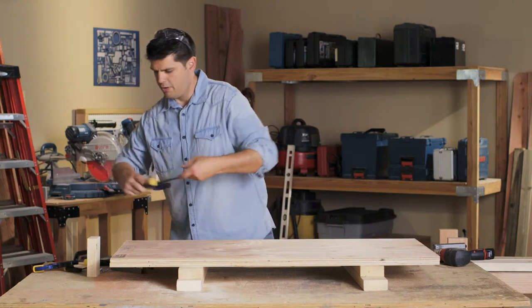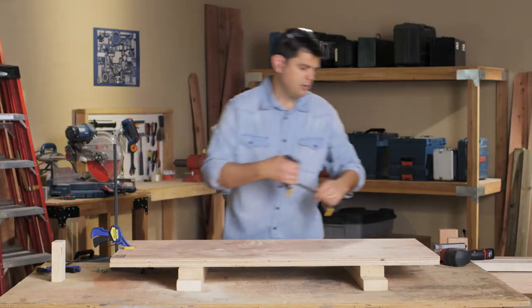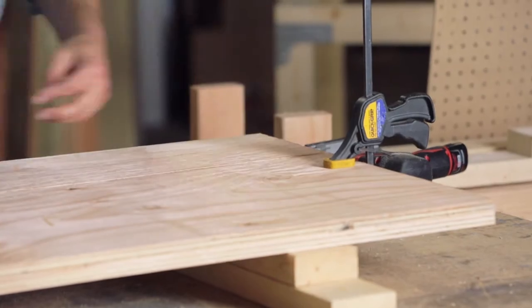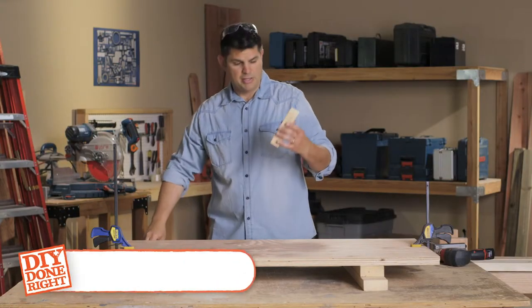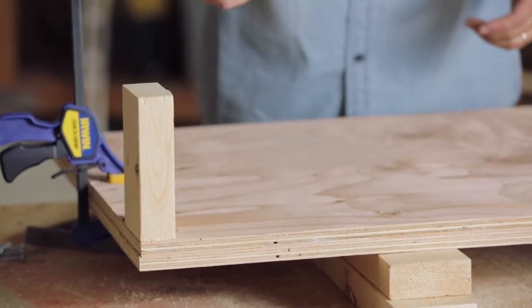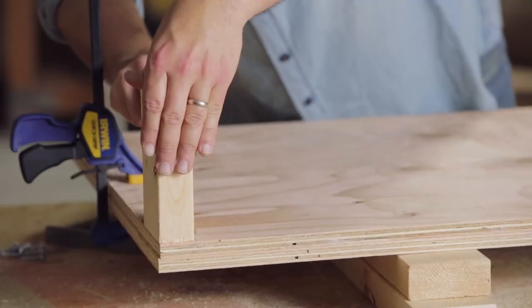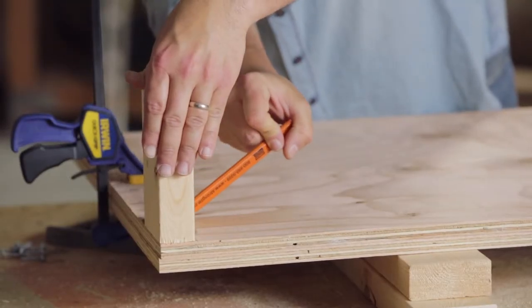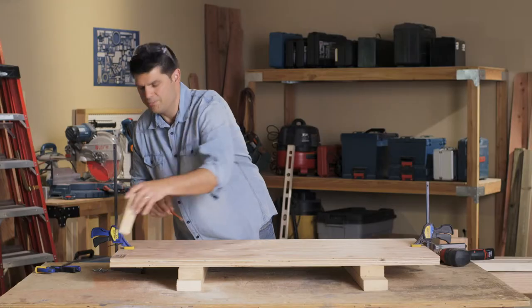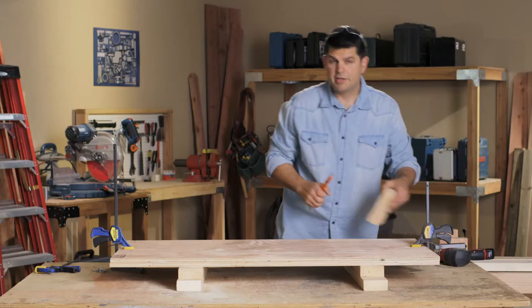We need to notch out the plywood shelves that are going to go on the workbench. I'm going to group these together and clamp them. Here's a nice little tip: take a scrap piece of your 2x4, which is the exact size you need to notch out, and use your carpenter's pencil — lay it flat against there and it'll give you just a little extra play when putting it on the workbench. In case it's too tight, it keeps you from having to go back and recut. Do that to all four corners, then cut it out with your jigsaw.